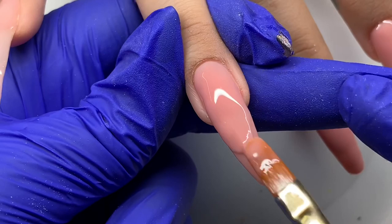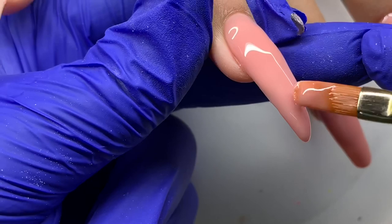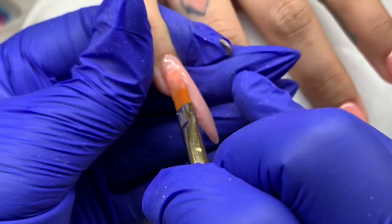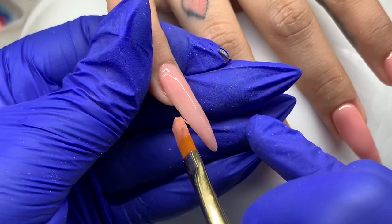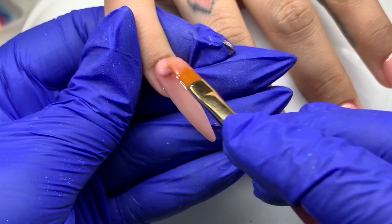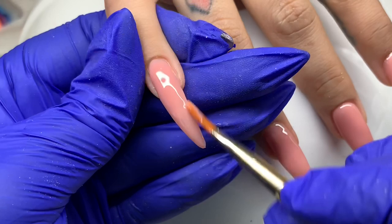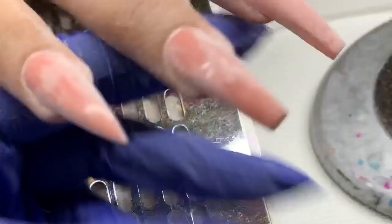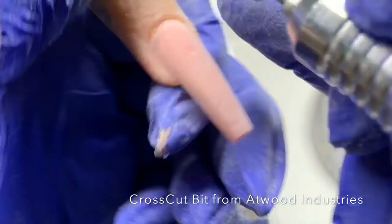A slip layer is especially useful with thinner gels that move more easily. You can also flip the client's hand so the nails face the ground — gravity will pull the gel down to build an apex for you. Then flip it back upright and cure. You can see me flipping her hand and then filing; that's how you can control where that gel goes.